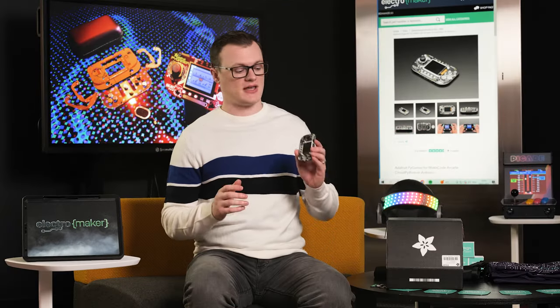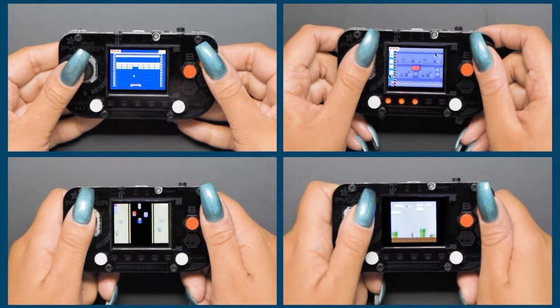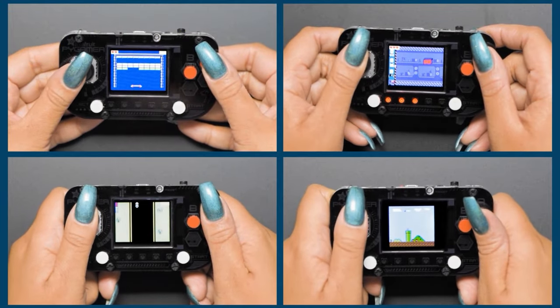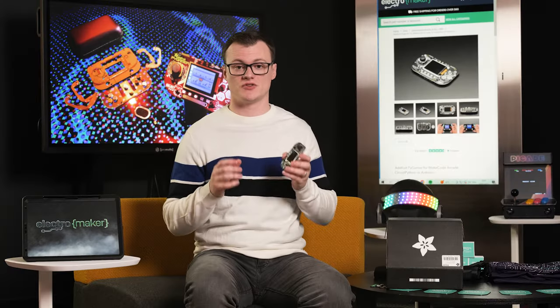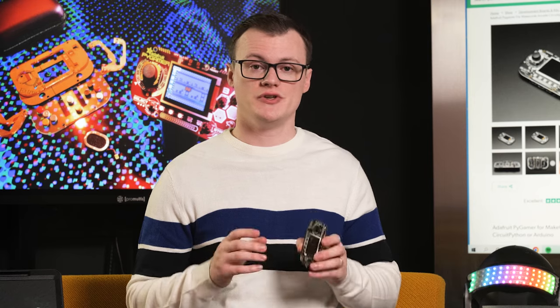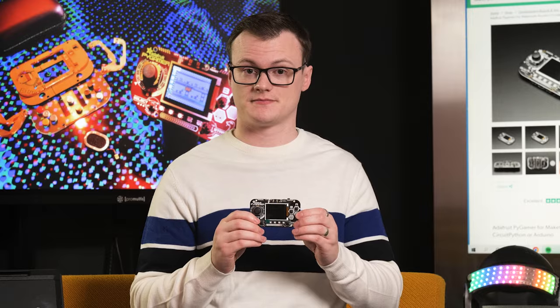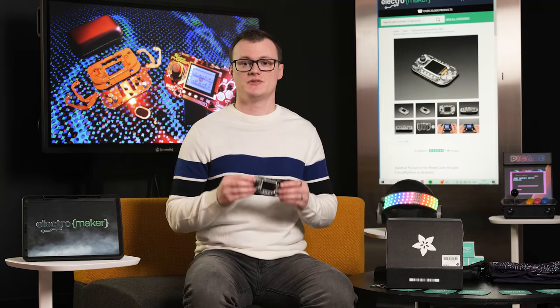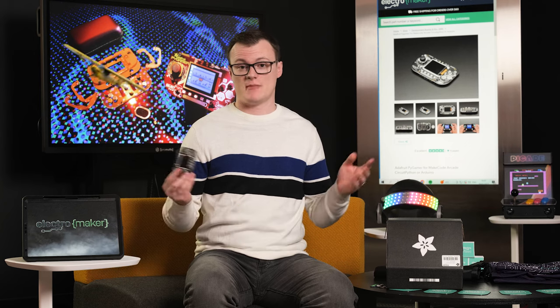Now it's time to look at the applications for the Adafruit Pi Gamer Starter Kit. Obviously the first application is using this as a handheld games console. But you can also use it for controlling hardware such as robotic hands. You can also use this to control CNCs and 3D printers as a manual override — for example, to jog the head of a 3D printer from one location to another. It's even possible to use this kit as a controller for RC planes and drones, or pretty much anything your imagination can think of.